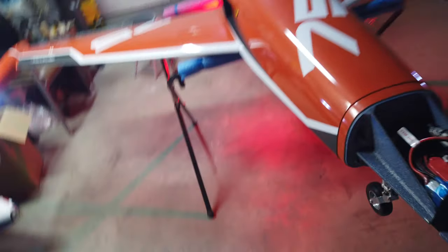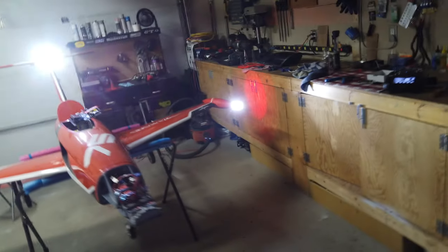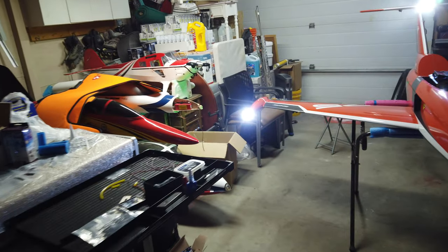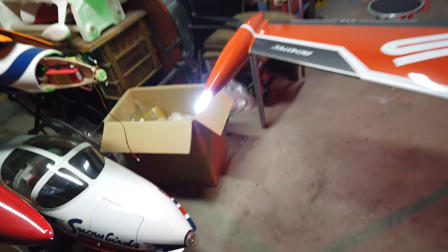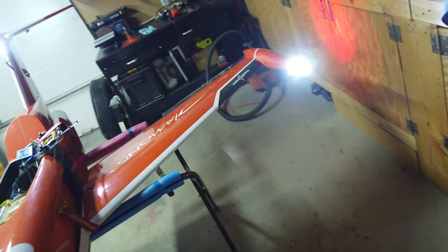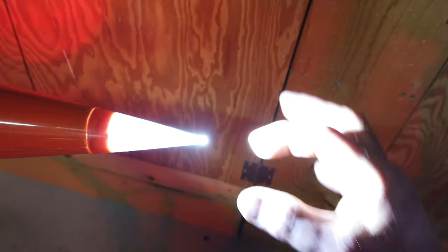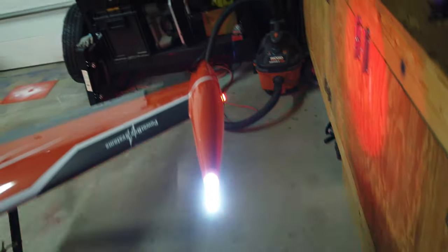We've got to get that nose light figured out, but there is the light setup — oh my gosh. The camera does not do this justice, but I cannot look at those things, they are so bright. Those are crazy. The tips just glow — where the light concentrates at the tip, looking at it from the side, that little tip is just glowing. That is so crazy. The marker lights on the side are crazy bright.